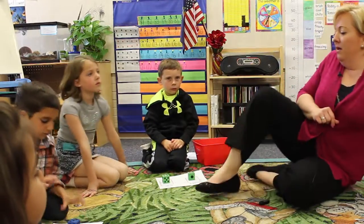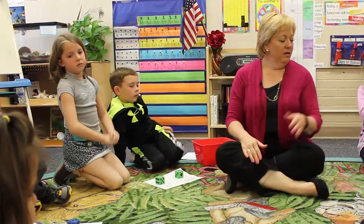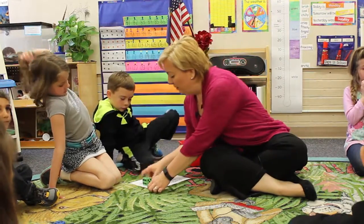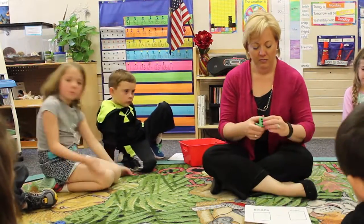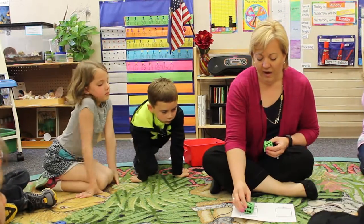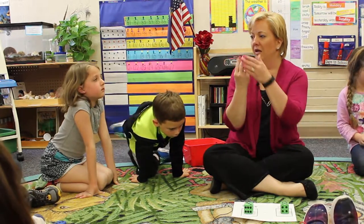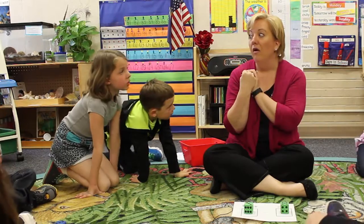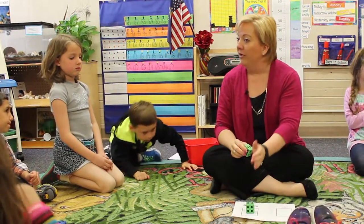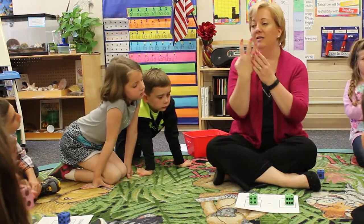Did anybody have a problem with getting the bigger number in the wrong spot? No. I want to show you — I'm going to make a mistake and we're going to practice. If I have three and I try to take away five — if I have three, can I take away five? No. That's why we have to make sure that we have our bigger number first. Now can I do the math problem? I have five and I take away three.